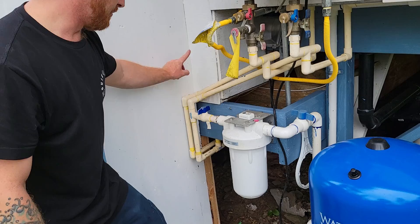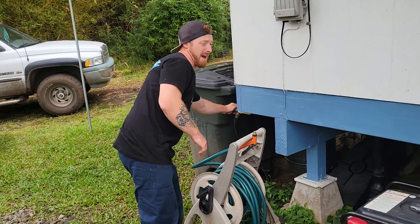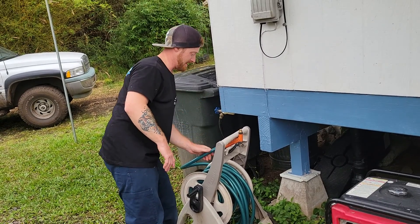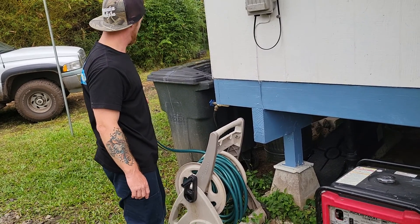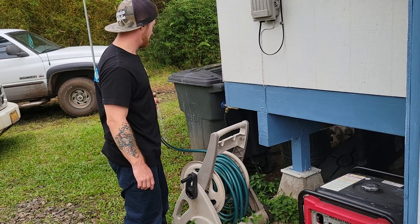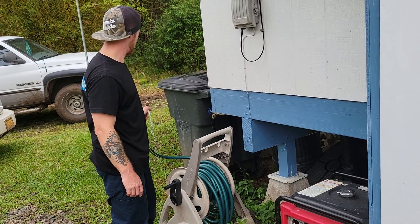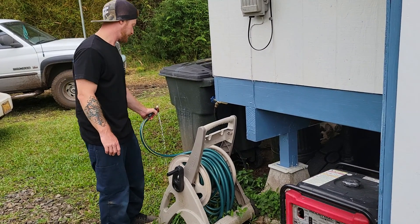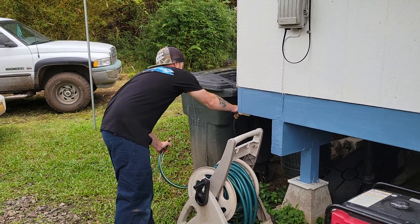Before I turn this back on, I release the house pressure. I'll go over to the hose here. With my last pump, it didn't seem to like when pressure would get shot back the other way. This one I haven't fully tested, so I'll just go over and take the pressure out. That should be good enough.